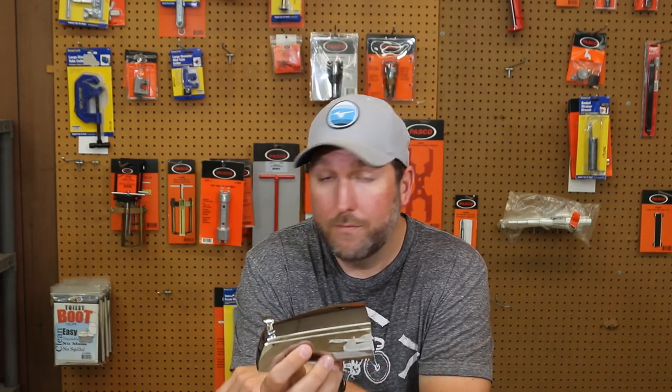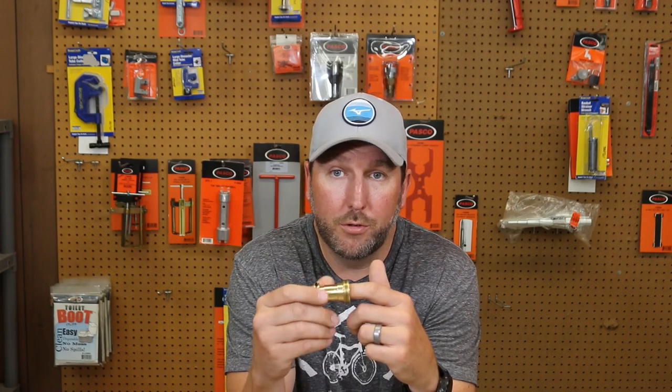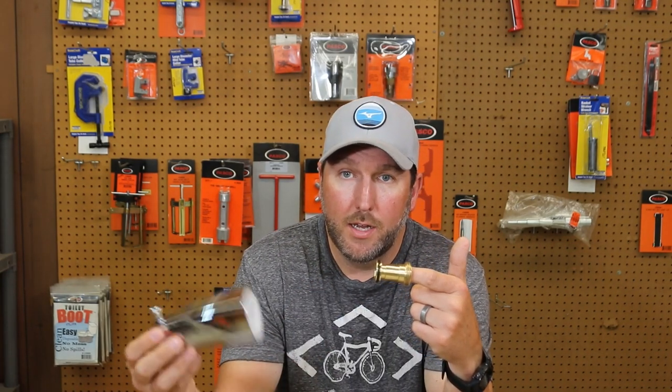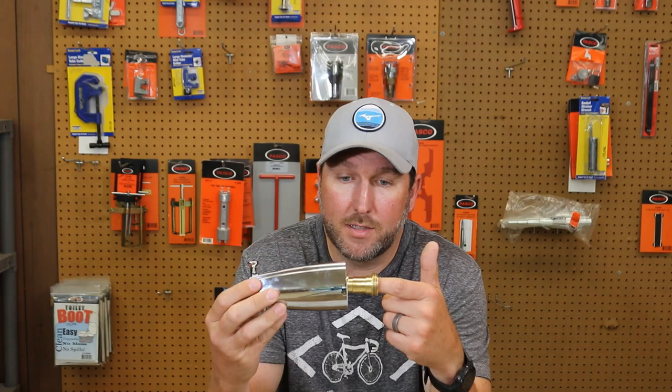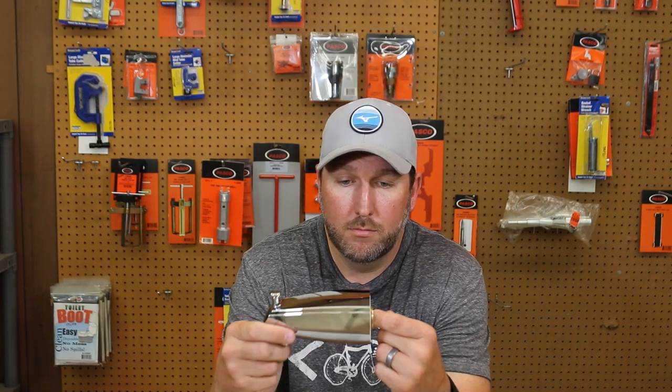Most of your faucets come with either a half inch — actually 90% of them come with a half-inch tub spout adapter for your replacement spouts. But Delta made one that had this adapter that either screwed on or soldered on to the connection coming out of the wall. It has an O-ring on it, and then this one slides over and tightens up against the wall.